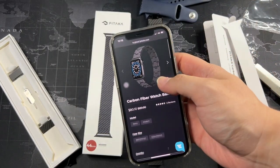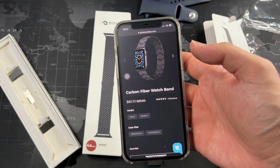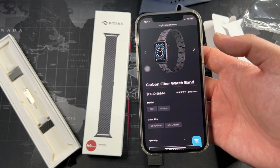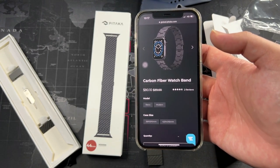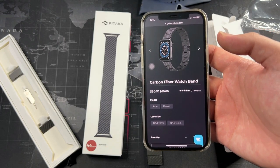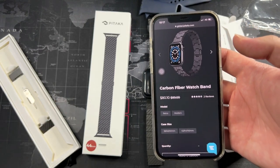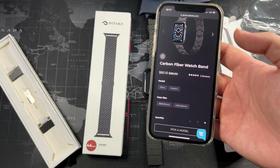Let's talk about price. The original price is $89 US dollars and the current discounted price is around $80 US dollars. There is also a discount code in the description below, so if you're interested in purchasing one you can use my discount code to get a discount on Pitaka products. You're in luck watching this video.